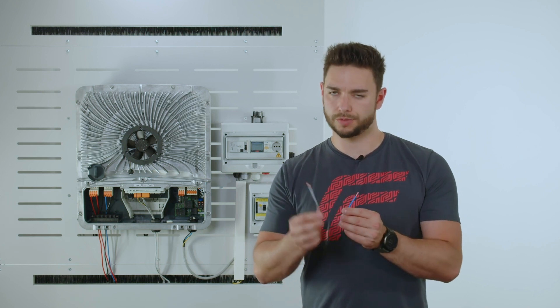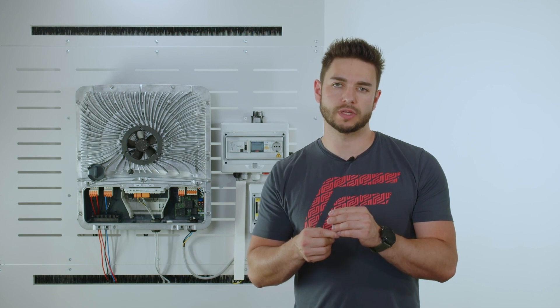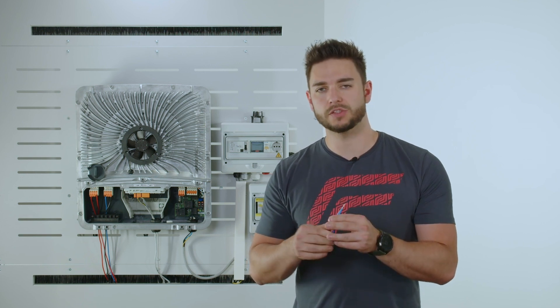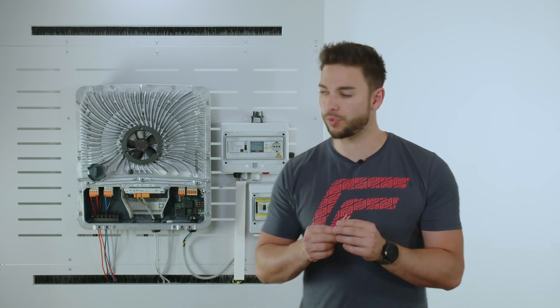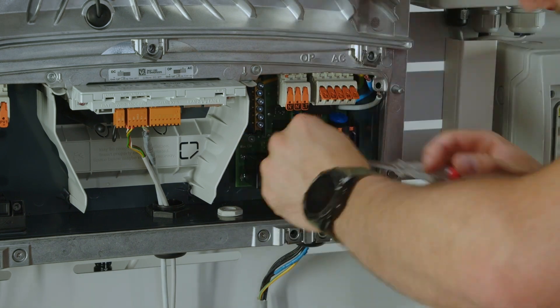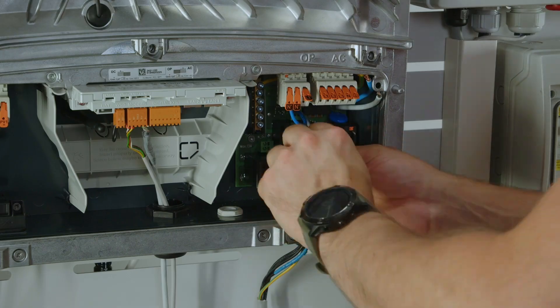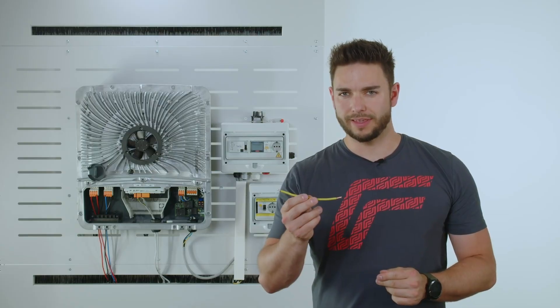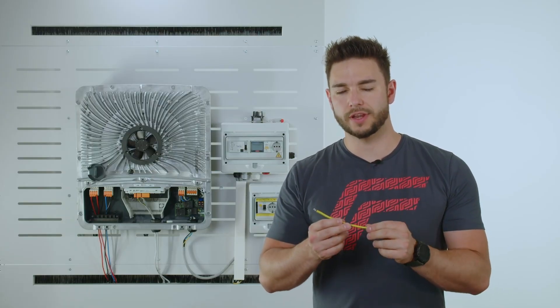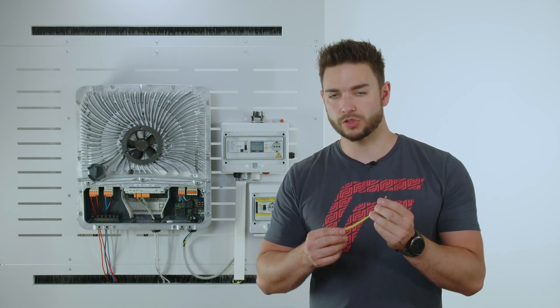The two cables that come within the package — phase and neutral — are stripped according to the manual and then placed between the print board of the PVPoint Comfort and the actual connection point on the inverter for the PVPoint. The grounding cable that is also delivered is connected between the grounding terminal bar of the inverter and the PVPoint connection.